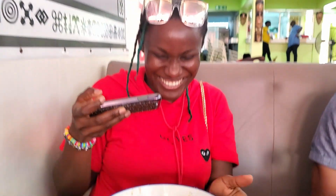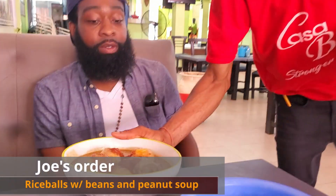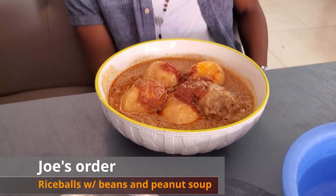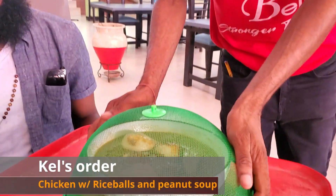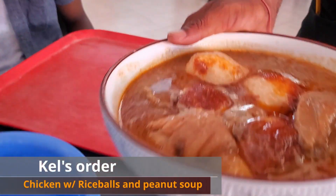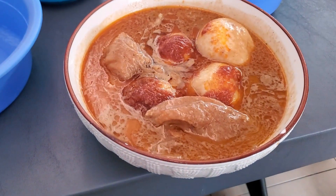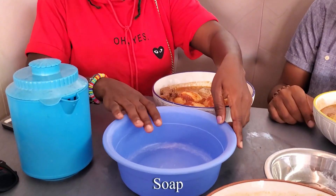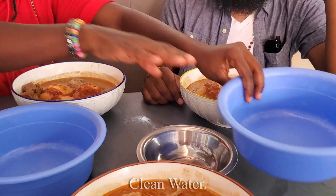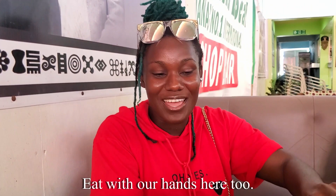You ready? I'm ready, okay. So why don't you walk us through what people usually do before they eat? First of all, you have to wash your hands — this is for hygiene — and then you rinse it with clean water. And we eat with our hands here too, sorry I didn't tell you guys about that.